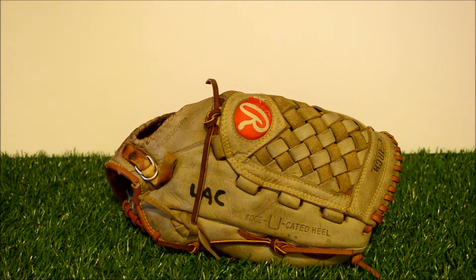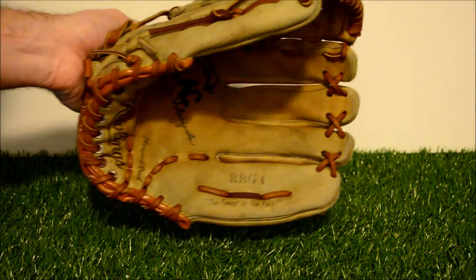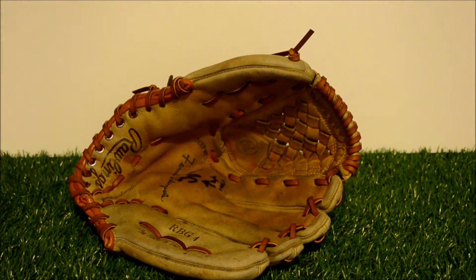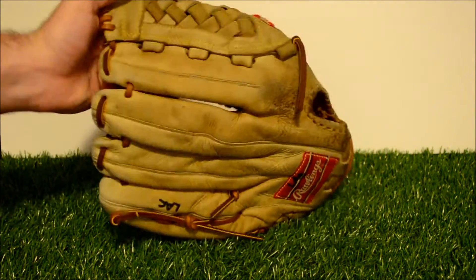Hey guys, Kevin at GloverLace.com, and here is the after shot of this Rawlings. This is the Rawlings RBG4, and as you can see we went ahead and gave it a full clean, condition, and relacing with tan lacing. As you can tell, it's got its natural stiffness back and it's a little bit darker than it was.